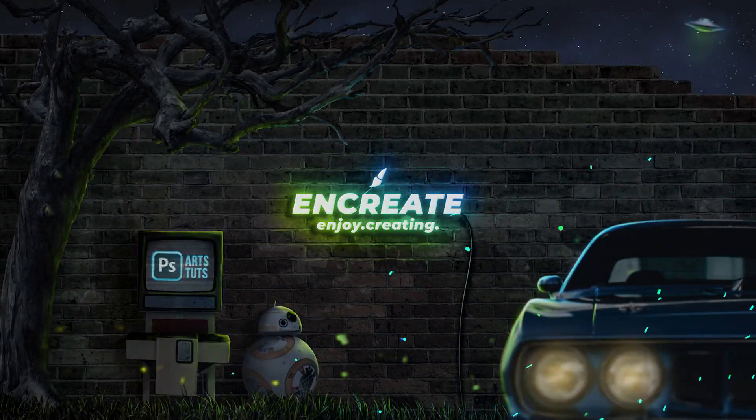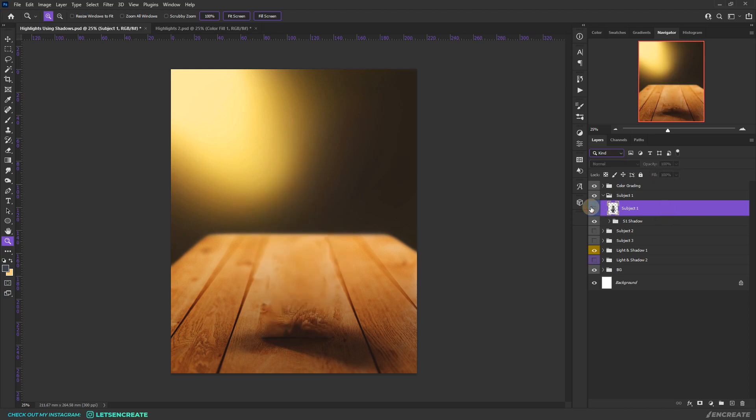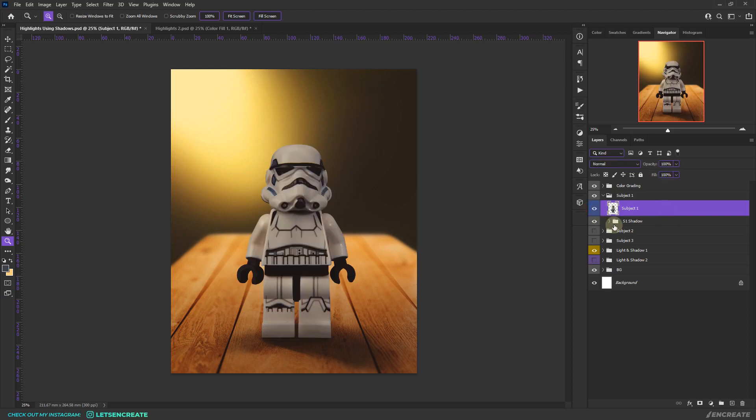Here's our subject. The very first thing you need to do is isolate your subject into a new layer, as I've already done. You can cut it out or use whatever technique feels right. You need to separate it into a new layer for this technique to work. This technique works best with rim and edge highlights, so I've placed the light source towards the back.